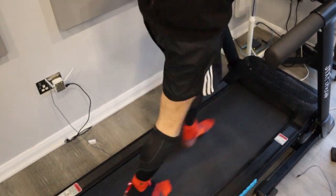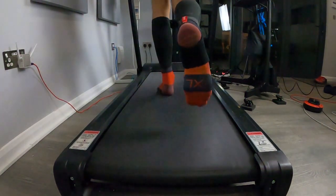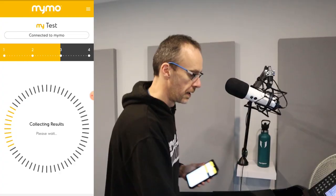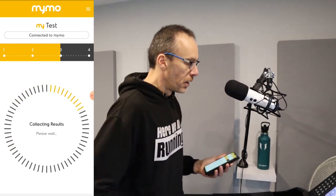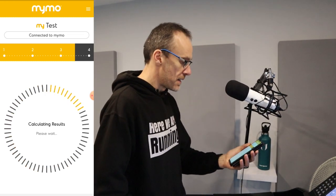After 50 seconds the phone vibrates, telling you the test is complete on that foot. I pause the treadmill and switch over to the other foot to do it all again. Now we're testing on the right foot. The phone vibrates again, telling me the test is complete. It's now collecting the results from the MIMO device onto the phone and uploading it to the system. Test complete — now we can review the results.